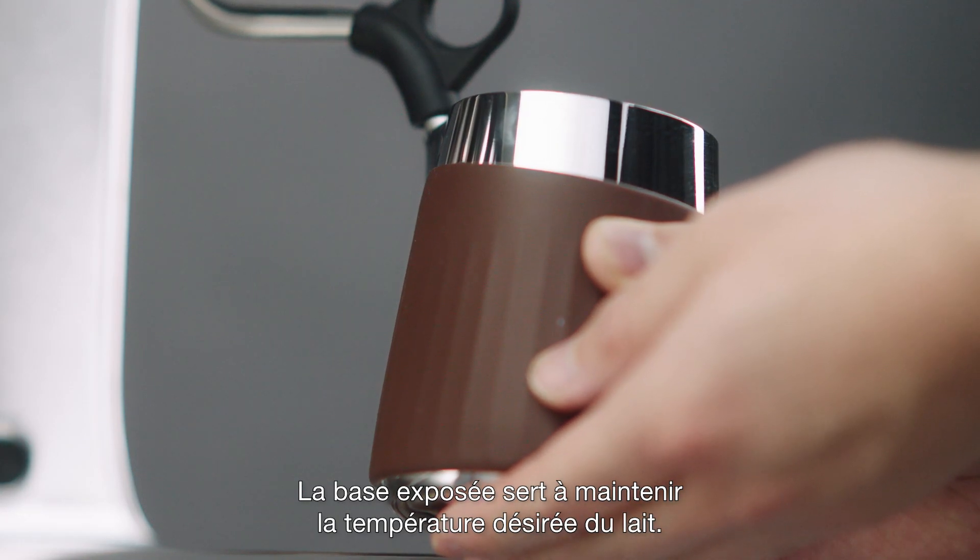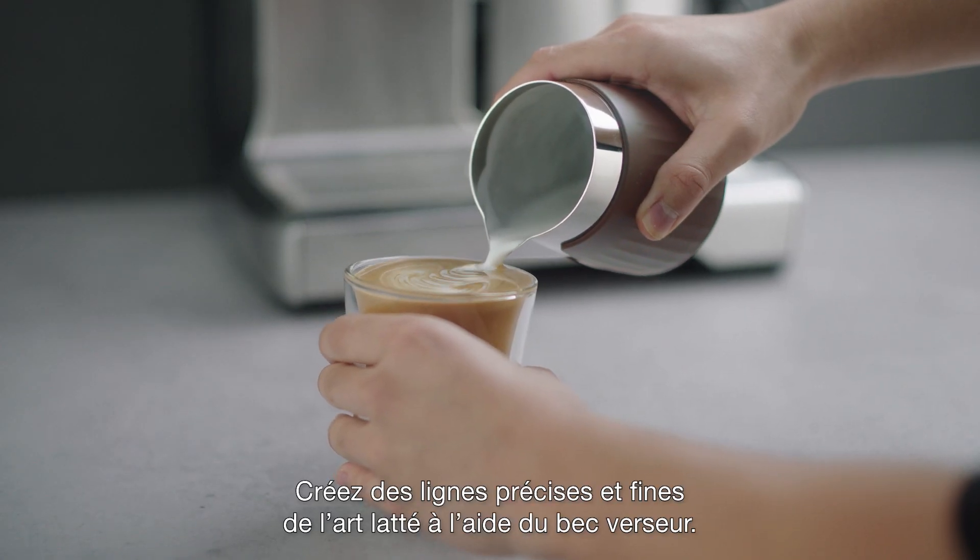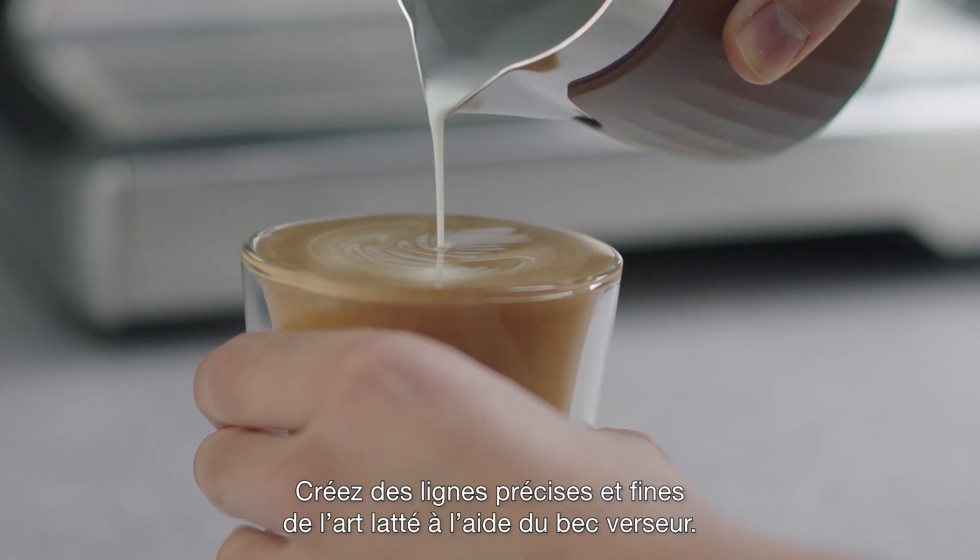Use the exposed base to maintain the desired milk temperature. Pour through the ProSpout for fine, precise lines in your latte art.